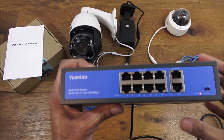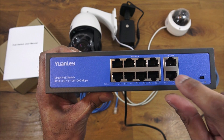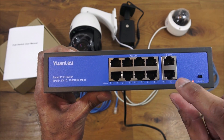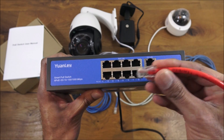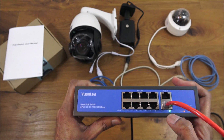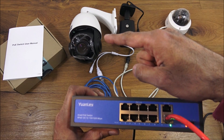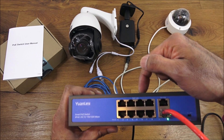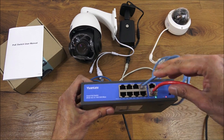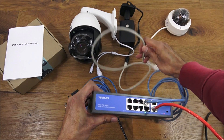Now let me show how to use this PoE switch. The uplink ports here can connect to your router or your NVR if you're using a CCTV system. I'm connecting to my test network - this red cable connects to my router. Plugging that in, you can see the link light come on. I've got three separate cameras: a dome camera, a bullet camera, and a PTZ camera. Plugging in the dome camera - there you go, the link light has come on.